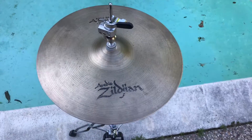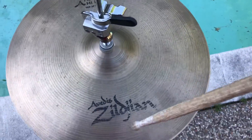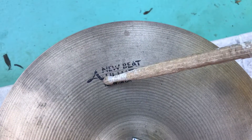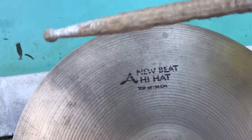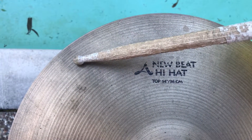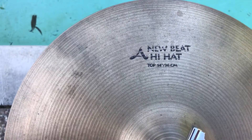Good morning and salutations y'all. Today we got a Zildjian new beat hi-hat top, 14 inch, and as you can tell we got some crack damage right here on the edge of the cymbal — about an inch of damage.